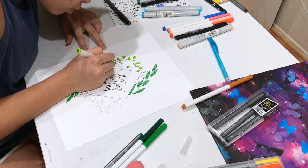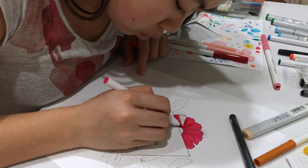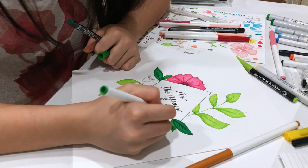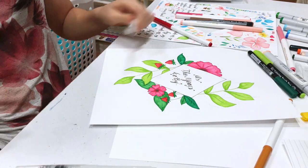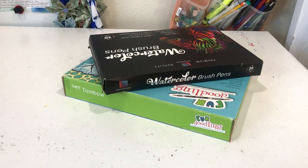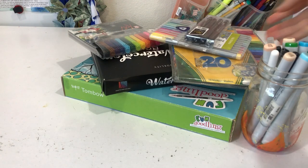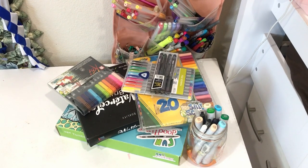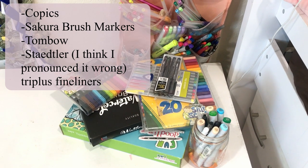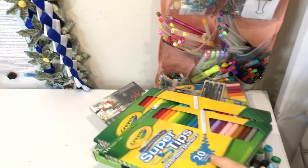I must have listened to Blackpink's 'How You Like That' at least a hundred times while drawing these. I'm not really a K-pop fan, but some of their songs are really good. Also, this is my first time ever using mainly markers to do art, and through this project I realized that for someone who has never colored anything solely with markers, I sure do have a lot of them. A few of the other markers I used were Copic, Sakura, Tombow, and Staedtler Tri Plus Fineliners, but most of the coloring was done with Crayola markers.